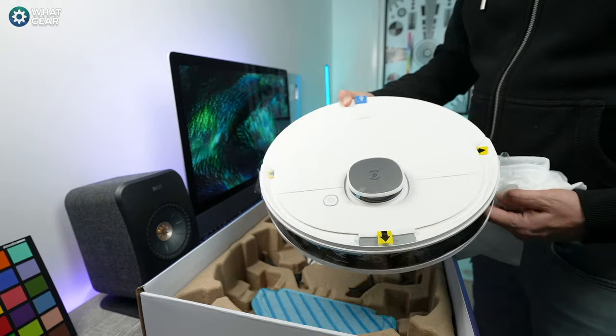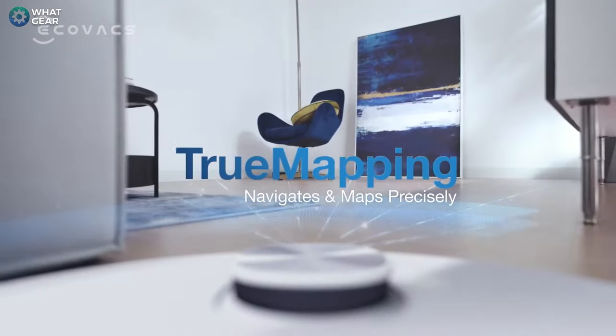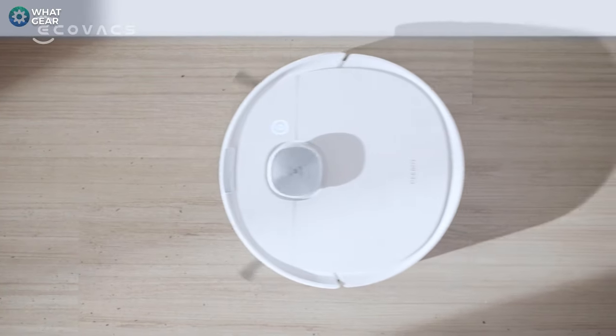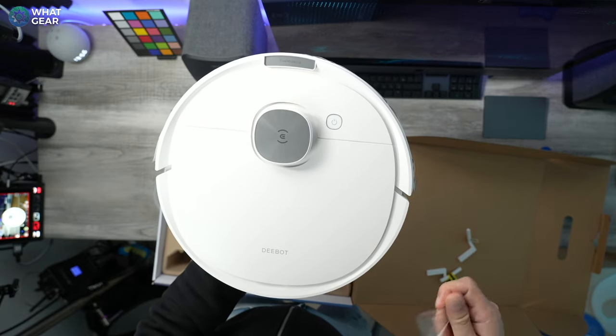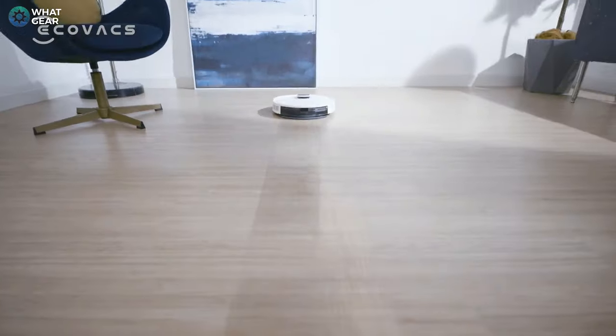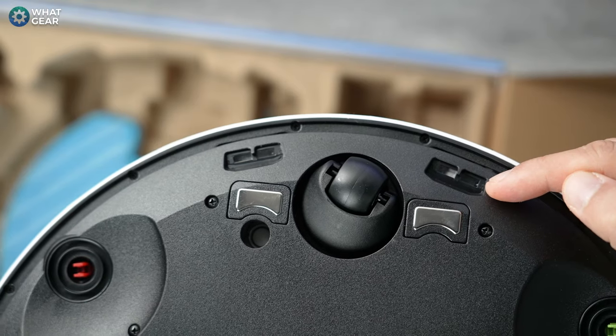For those of you that are new to robot vacuuming technology, the Ecovacs N10 uses what's known as a DTOF sensor on its back — that's a time-of-flight sensor. It spins continuously 360 degrees whilst vacuuming, allowing it to be aware of its surroundings as it navigates around your house. It also has onboard memory and can memorize the floor plan of your property. You can even program three floors, so if you pick it up and take it upstairs, it will know exactly where it is once initially set up.